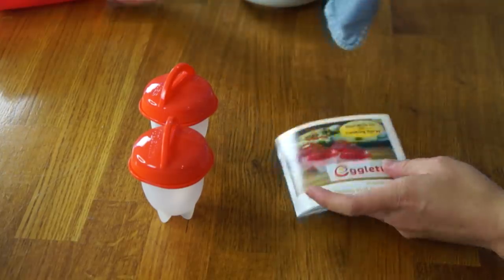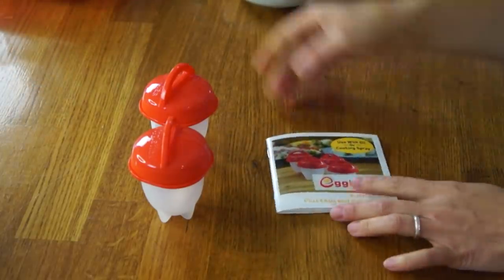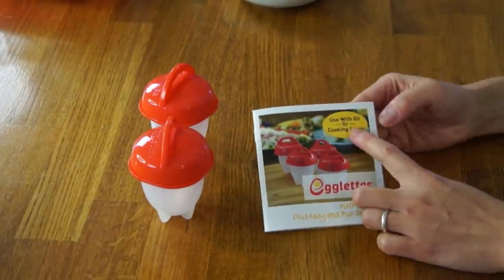It also comes with a little booklet, which I've read already, and it says very clearly inside the packaging and on the cookbook: use with oil or cooking spray — which says to me you must use cooking spray or oil, otherwise the eggs won't release.